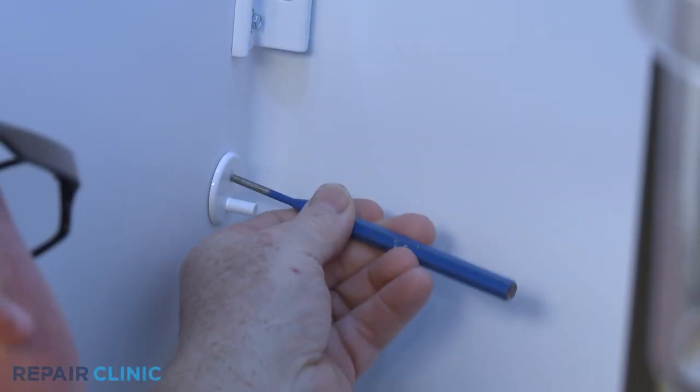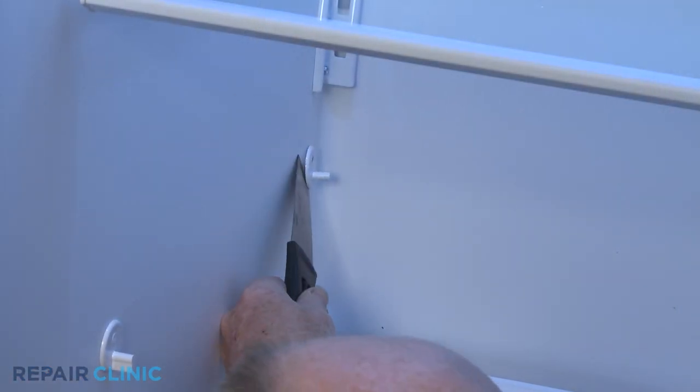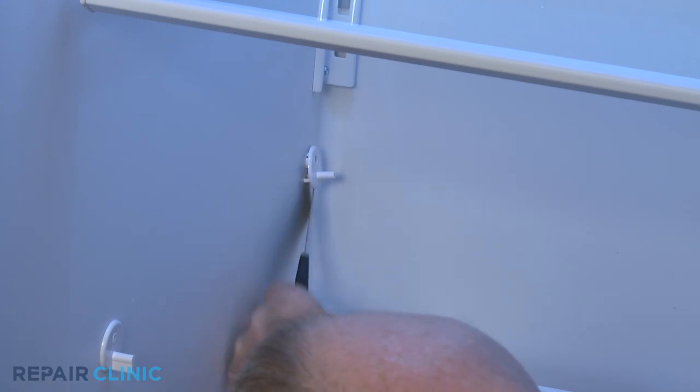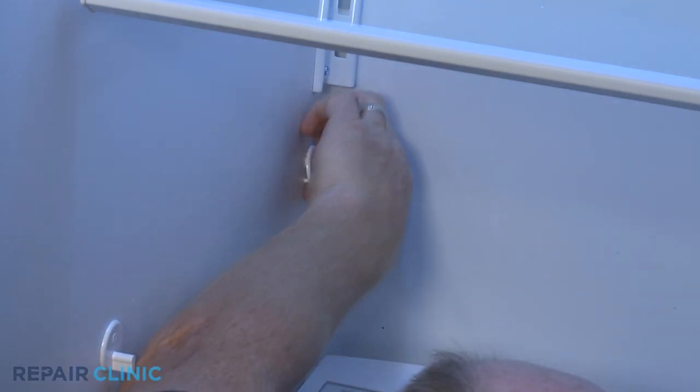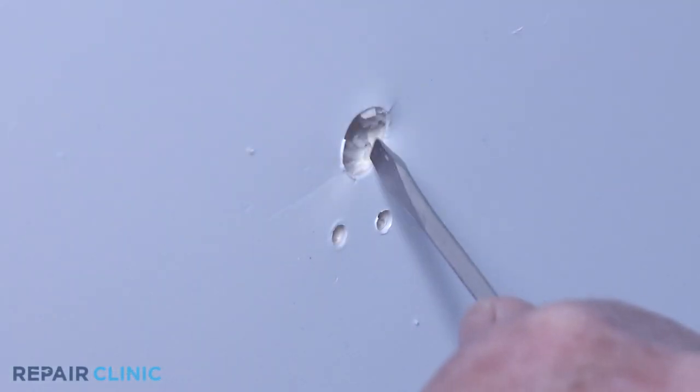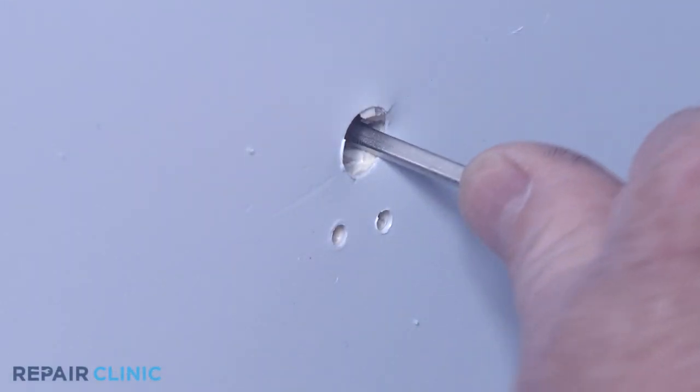If still intact, push the retaining pin through the liner, then use a putty knife to help pry the old support free. Confirm that the old retaining pin is free of the mounting hole.